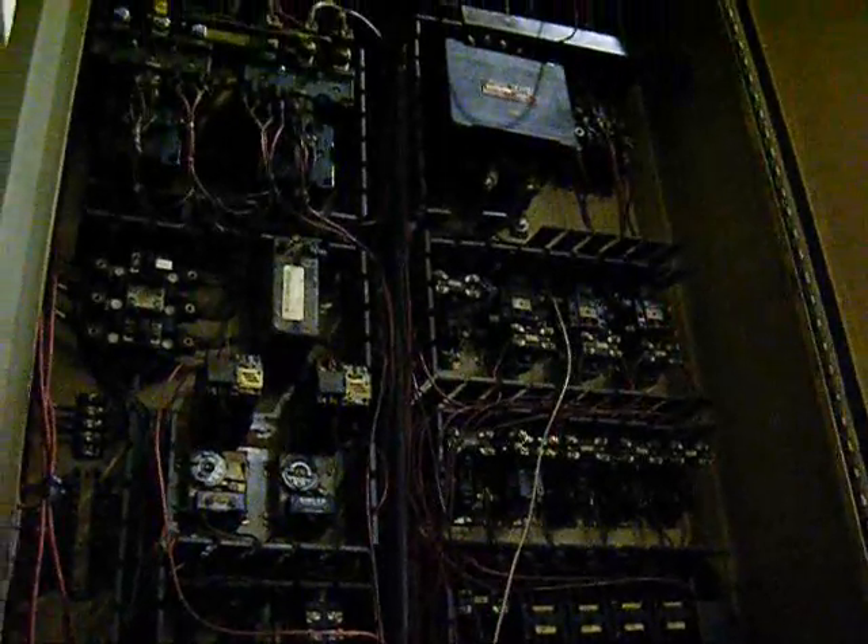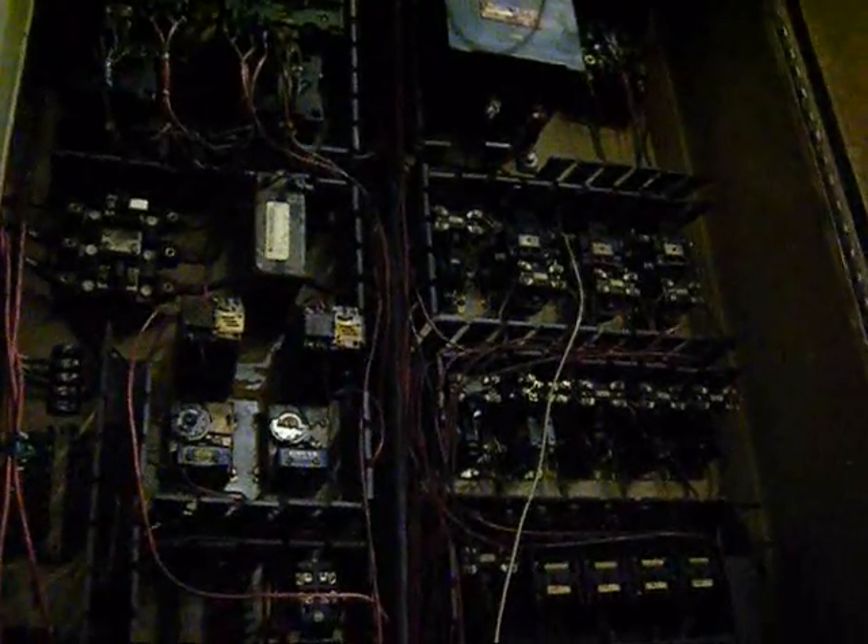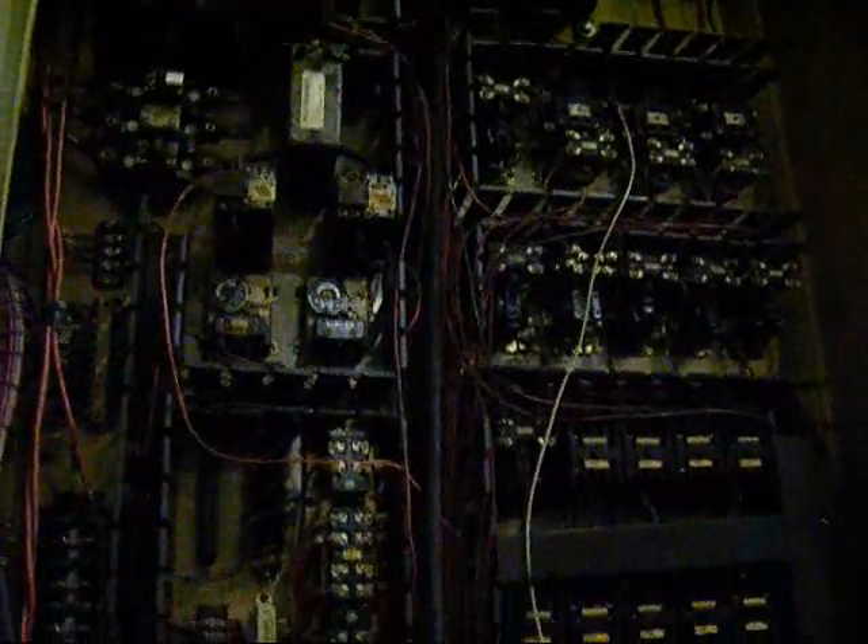I've opened up the electrical panel on this machine, and it's standard for a machine of this vintage. But everything appears to be orderly and relatively clean.